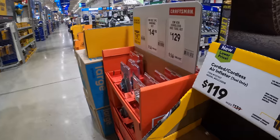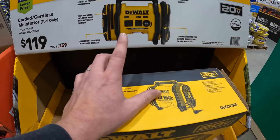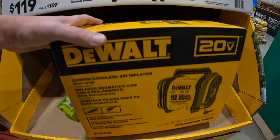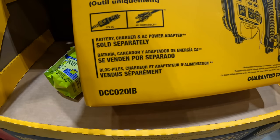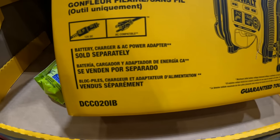They do have for $1.19 the corded/cordless air inflator, tool only. Air inflator, battery charger, AC power adapter — that's sold separately.